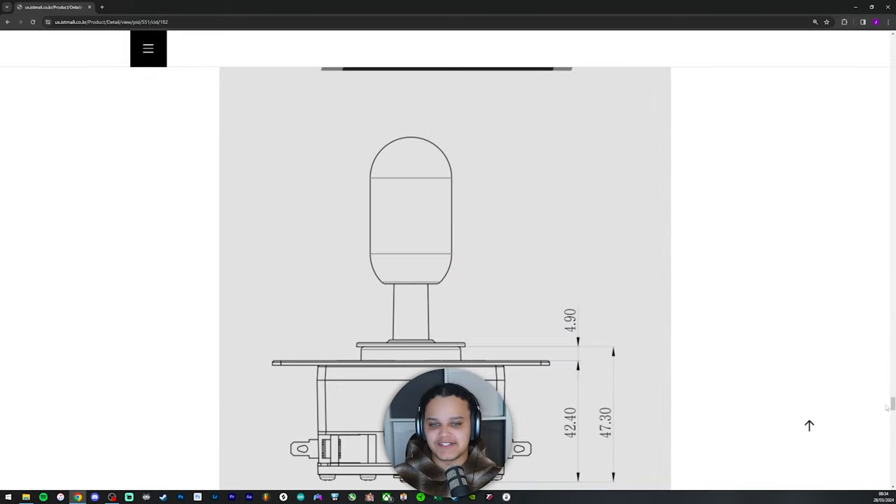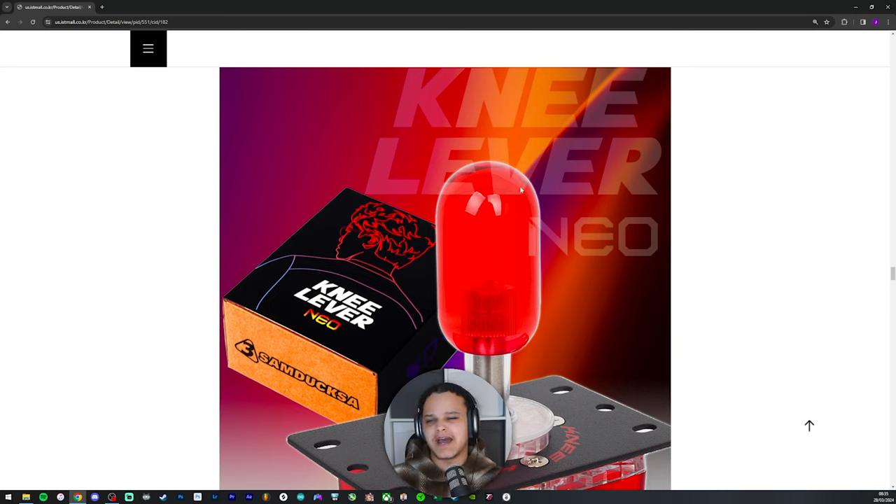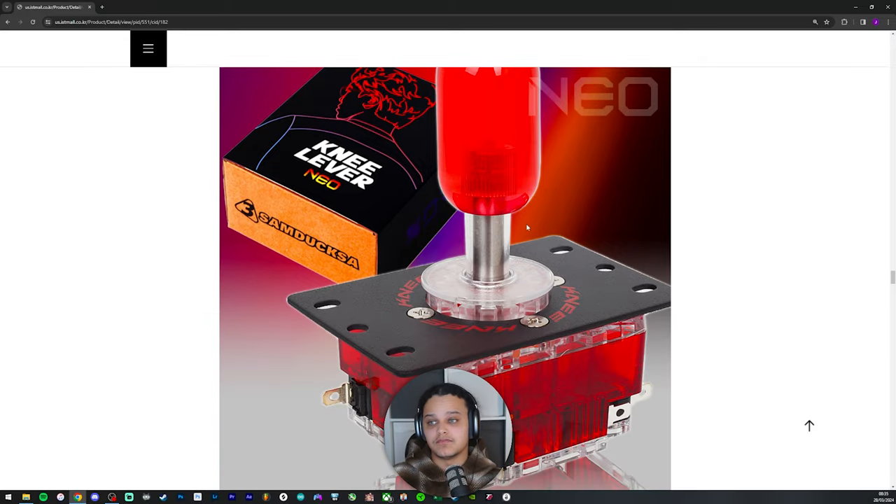I nearly forgot to mention — the handle itself is a capsule style batop, which can be strange at first. Usually a batop tapers off and thins out toward the top, but this handle maintains the same thickness throughout its entire length. It feels nice to play on. I wouldn't necessarily say it's better than a standard tapered batop, but it feels fine and I like both styles.